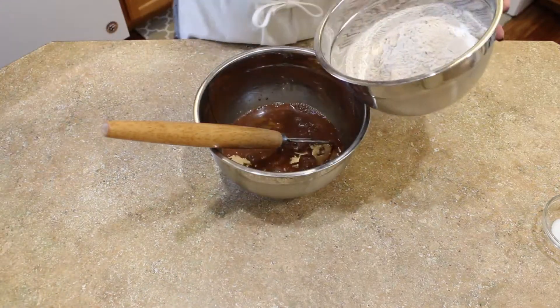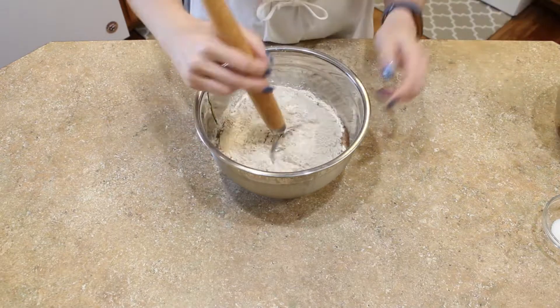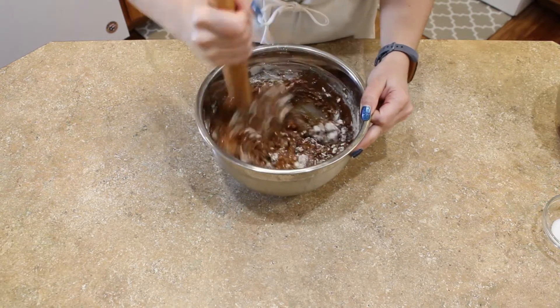Add about half of your flour mixture to your wet ingredients and give it a stir just to lightly combine. You're not trying to knead the dough, just bring it together into a wet, shaggy mass.